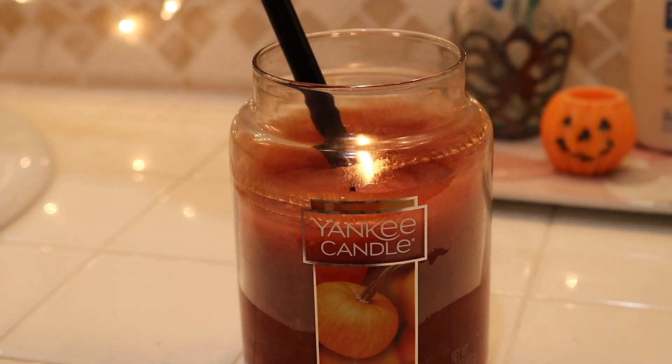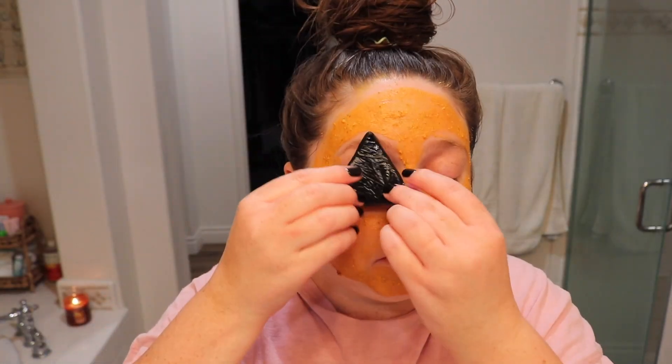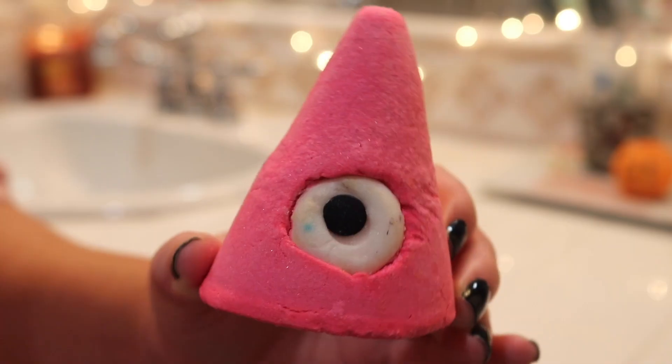Hi guys, welcome back to my channel. Today we're doing a Halloween spooky pamper with me evening, just trying out some spooky products, some Lush things, some of their face mask stuff, some other Halloween pumpkin fall related items that I thought we'd try out together. You guys used to love when I did pamper routines, so let me know if you still do, but I thought this would be fun. So let's get into it.